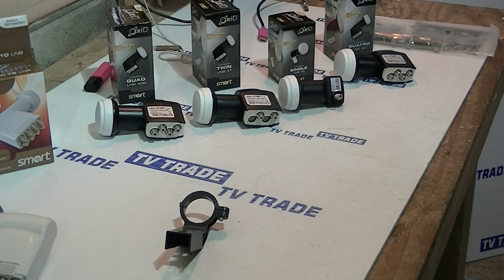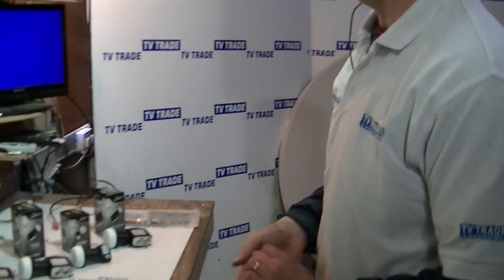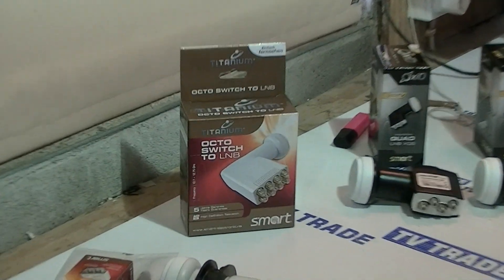So that's an overview of the Titanium Octo 8-way LNB available on TVTrade.ie.